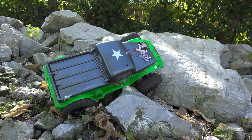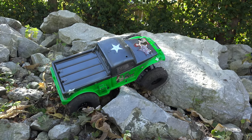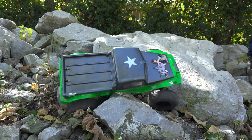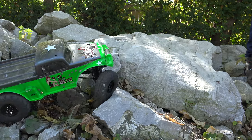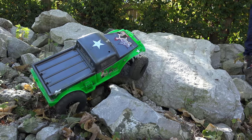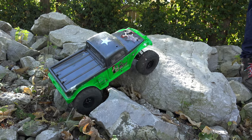Like so — now it should pull us up. We'll see. Nope. All right, one more time. We'll have to keep both front tires high — there we go.